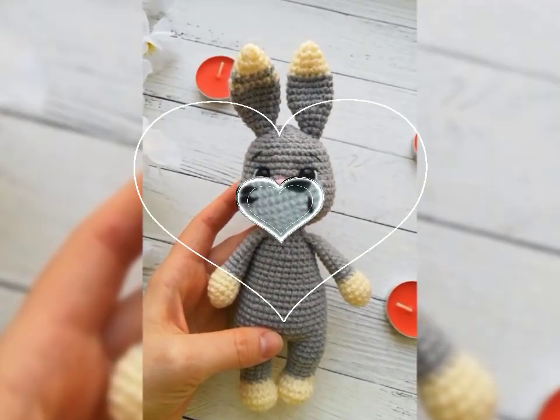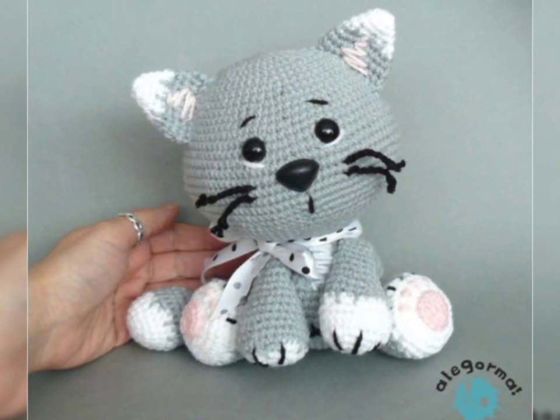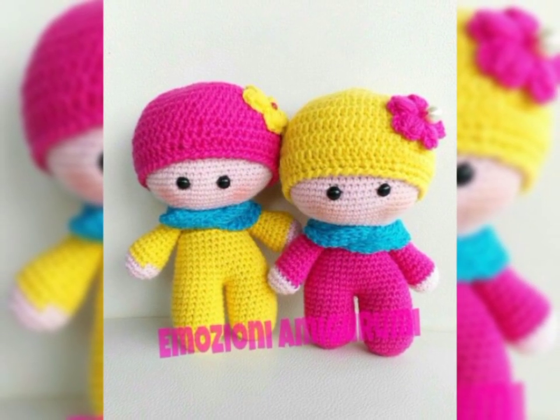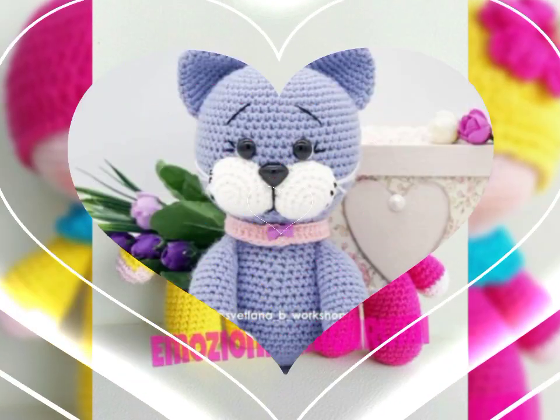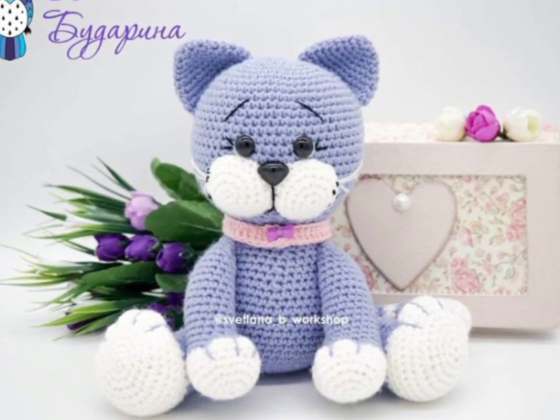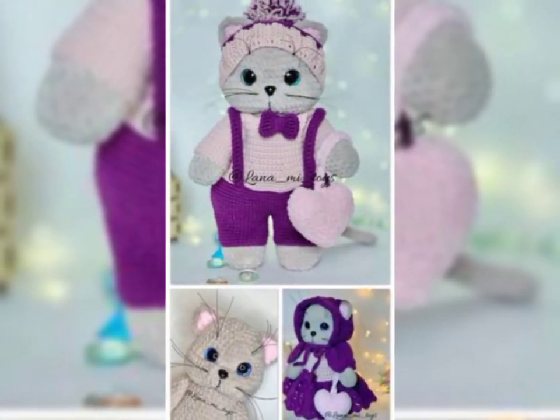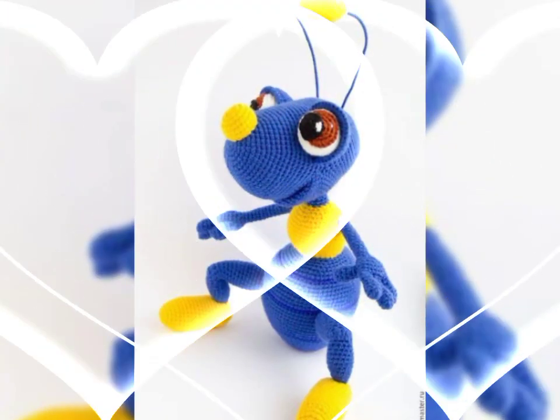Bismillahirrahmanirrahim. Assalamu alaikum friends, welcome back to my YouTube channel. In this video I am showing you amigurumi toys design ideas. It's a very amazing and beautiful design — hopefully you guys enjoy this video.